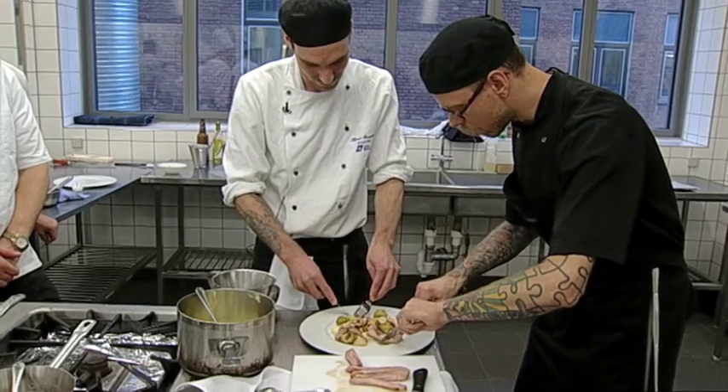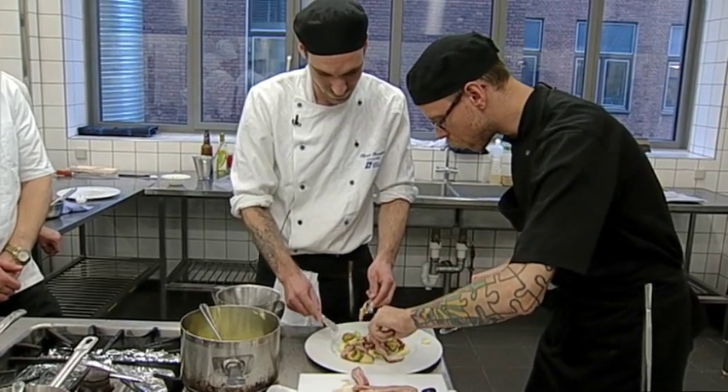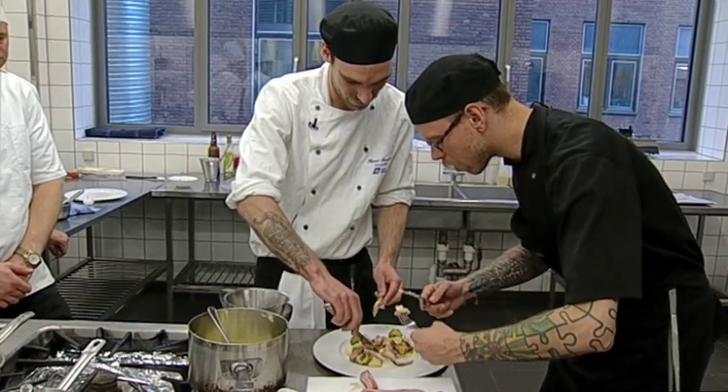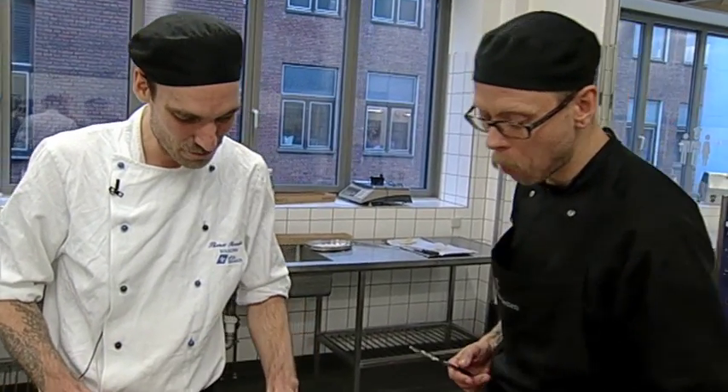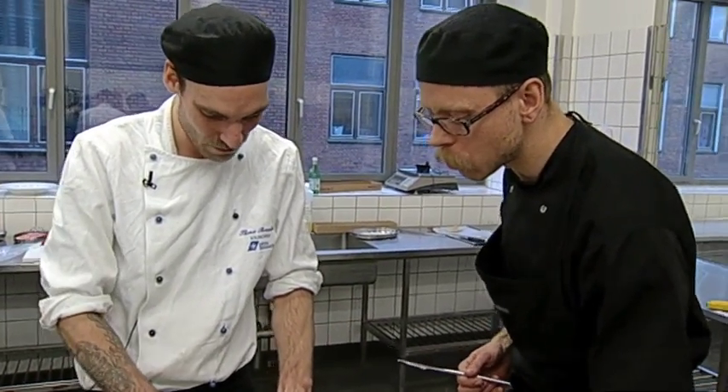Og det er i alt sin enkelighed det. Skal vi smage? Det er blevet godt, det svin, det har vi sgu gjort ret godt. Det der er lidt ved det, er at ølsiruppen for eksempel skal være meget kraftig. Smagen fra det brune smør er måske også lidt voldsom for nogen. Kålen også. Men når man lægger det hele sammen og får syrekompotten med, så giver det en rigtig god ret og en god balance i retten. Det smager igennem. Det er en god vinterret.